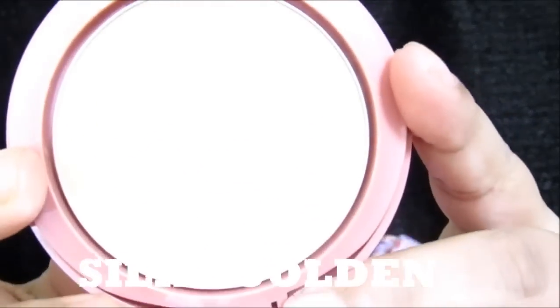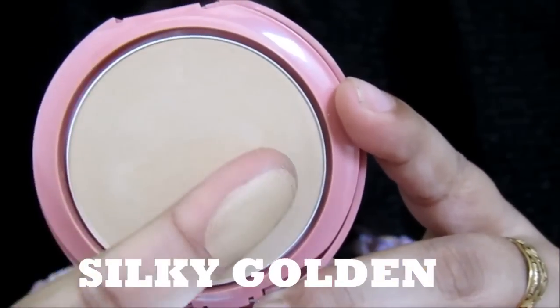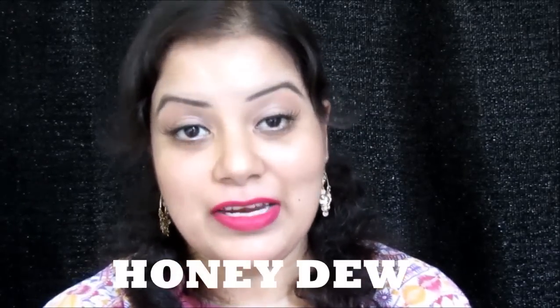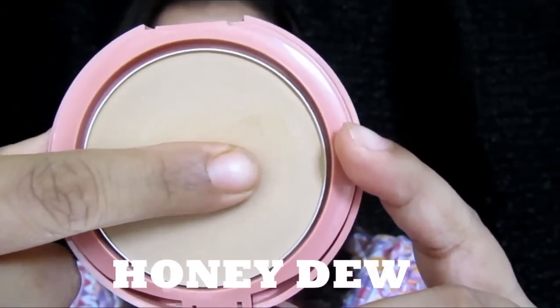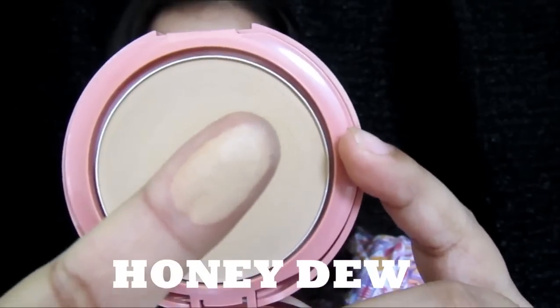The next shade is Silky Golden. I think it will go perfect with medium skin tone. Here is the finger swatch so you can get the idea of how this powder foundation looks. The last shade I got is Honeydew — it is a light-dark kind of shade, and I think it will go perfect with medium to dark skin tone beauties. After the finger swatches, let's see the hand swatches.